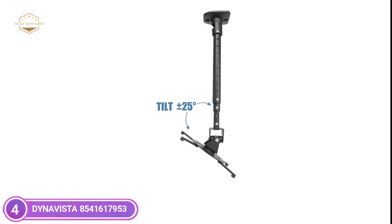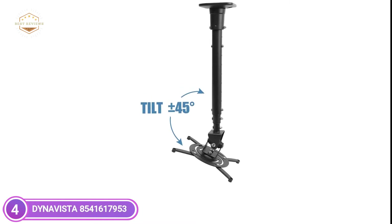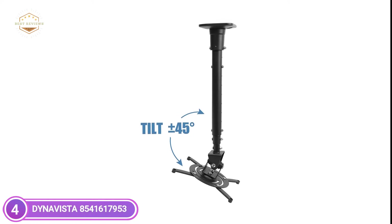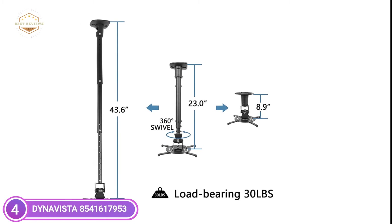This mount is able to be installed for flat ceilings. It is constructed from high-end and durable steel, providing an extremely sturdy mount for your projector with the strongest strength and stability. The ceiling mount is able to tilt 25 degrees upwards and down, and swivel 90 degrees right to left, as well as 360 degrees of rotation.